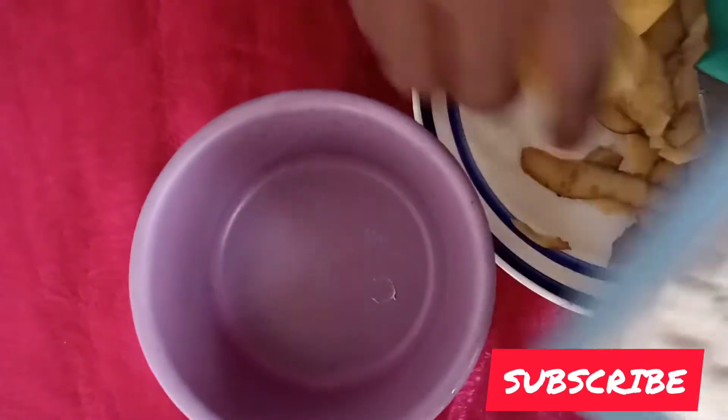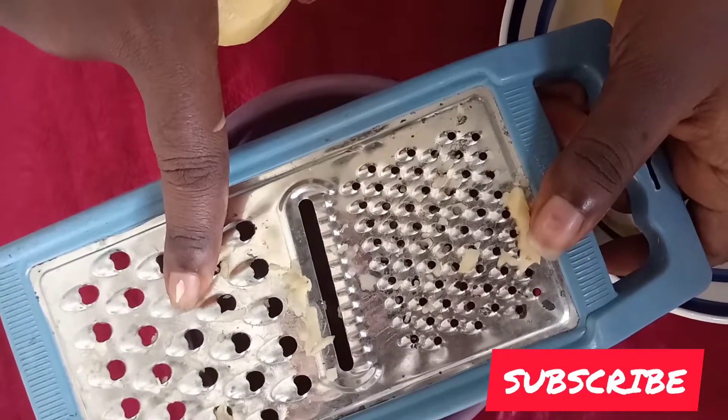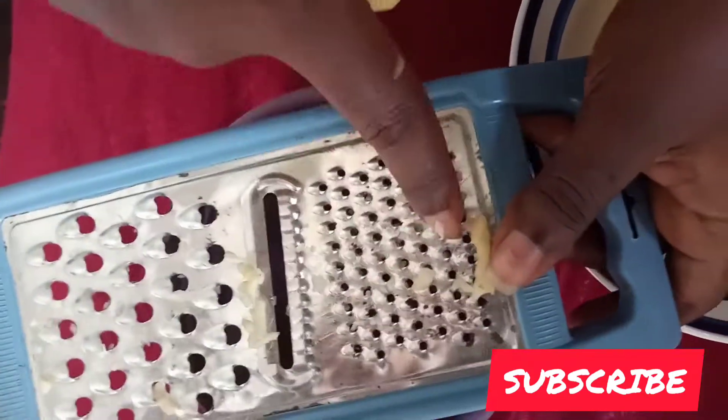After peeling it, we're going to grate it with this grater into this bowl. This part is actually very big, so I'm just going to use this smaller side because I need a paste sort of. So I'll use it like this.